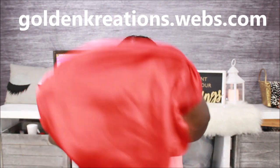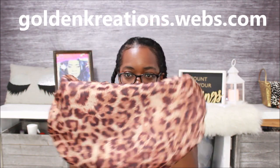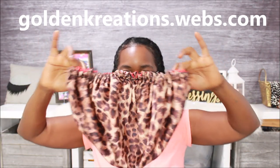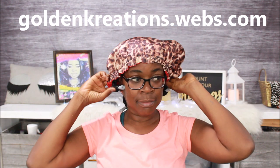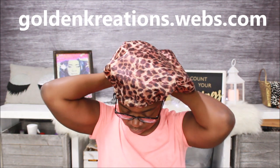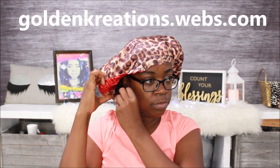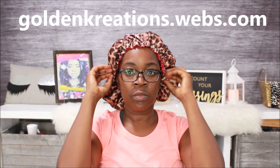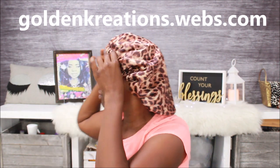This is my bunnit, y'all — I made this. Y'all already know, if y'all follow me, I make bunnits. My website is goldencreations.wells.com. This is a leopard print bunnit that is reversible — red on one side and leopard, or cheetah print, on the other side. I'm putting my bunnit on over this and I'm going to go to sleep. I'm thinking I'll take my hair out the next day.